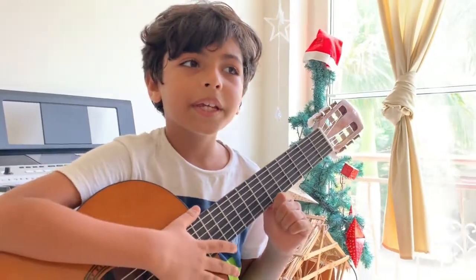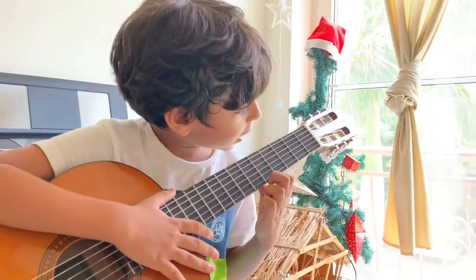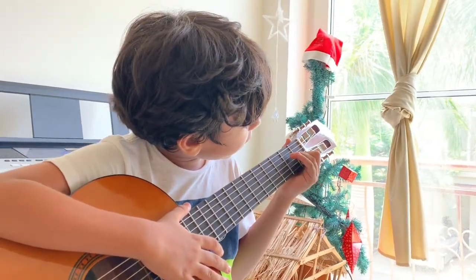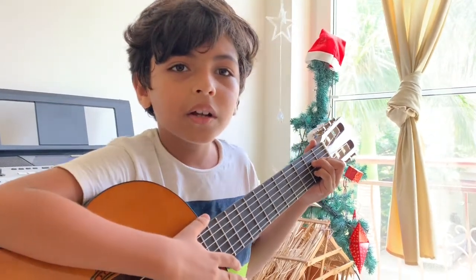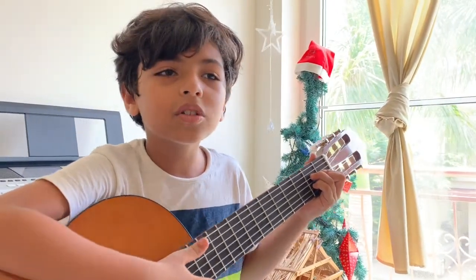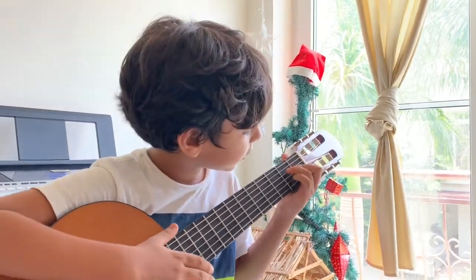Next I am going to teach you the D sharp diminished. So the D sharp diminished comes up with the 1st and 3rd string of the 1st fret and 2nd and 4th string of the 2nd fret. And you can easily switch from the D sharp diminished to the A7.